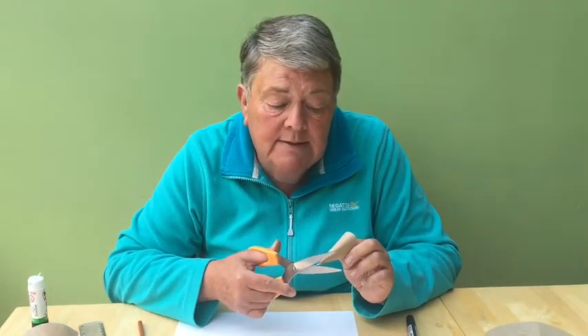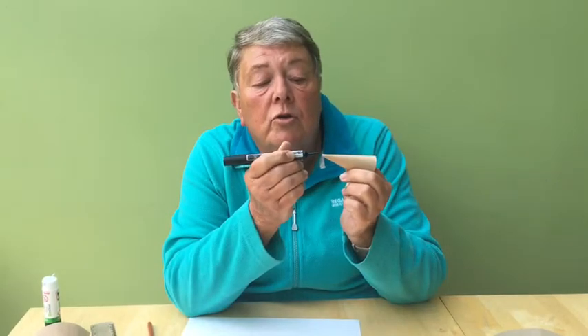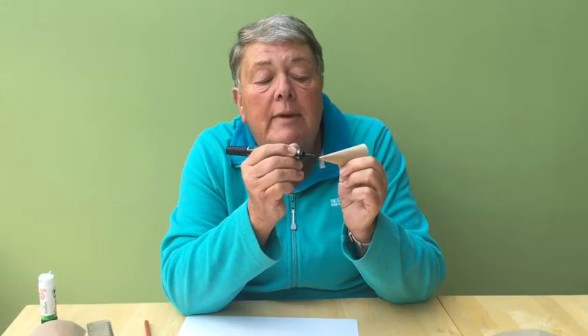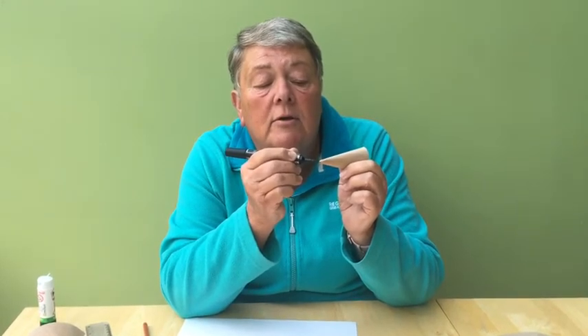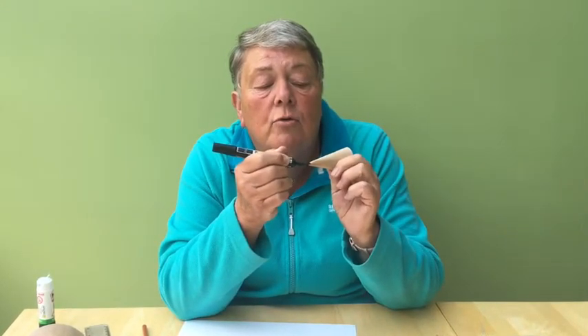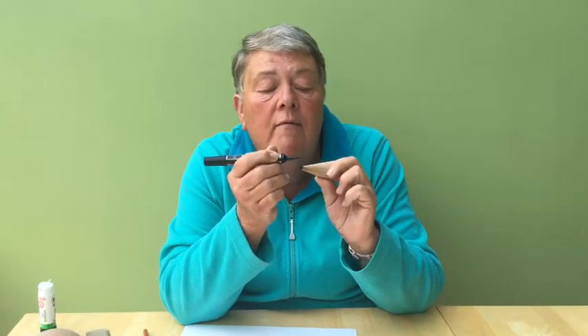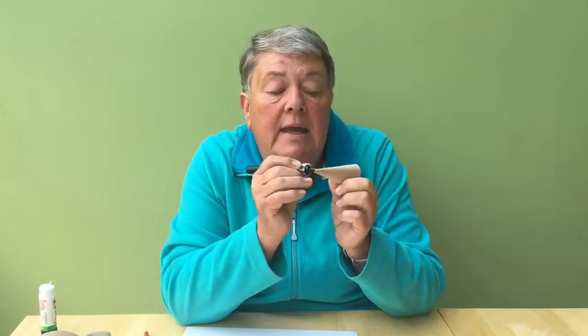We're going to do the vole's nose next. Unlike mice and rats, water voles have blunt little noses, so we're going to snip the point off. I'm going to draw inside the little nose and make it black, and put some black on the outside. And of course he is going to need two lovely black beady eyes.